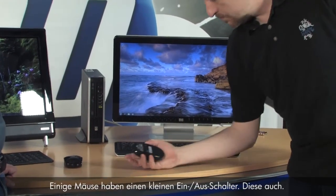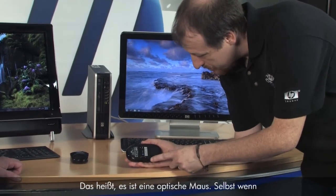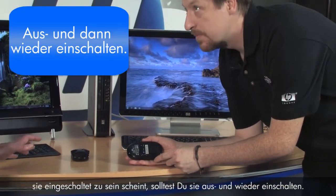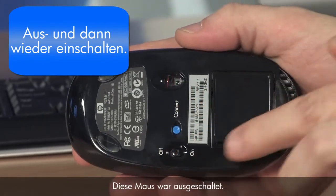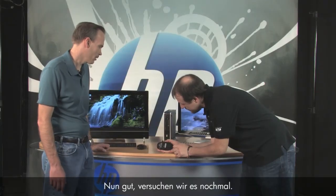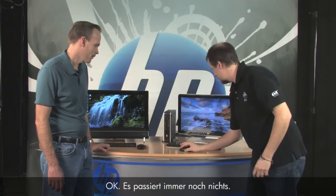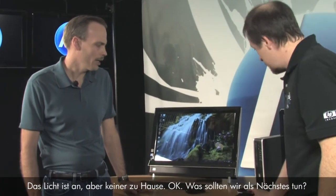Some mice have a little on/off switch on the underside. Yours does — it says it's an optical mouse. Go ahead and toggle it even if it says it's on. This one was off — see the light come on there? That tells you how it is. Go ahead and give it a try. Still nothing — lights on, no one's home.